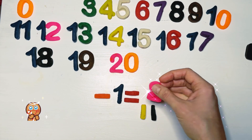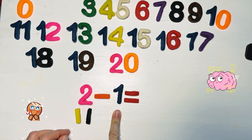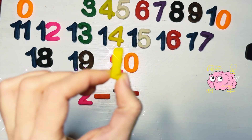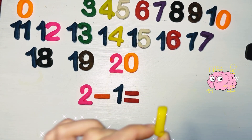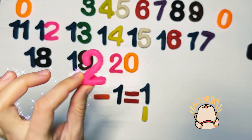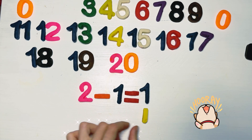Let's use the result — number two — for the subtraction. So we're going to use two minus one, also with the sticks. From two we're going to steal a stick. And we have only one stick left — if we steal from number two one stick, we have just one left. So two minus one equals one. Well done!